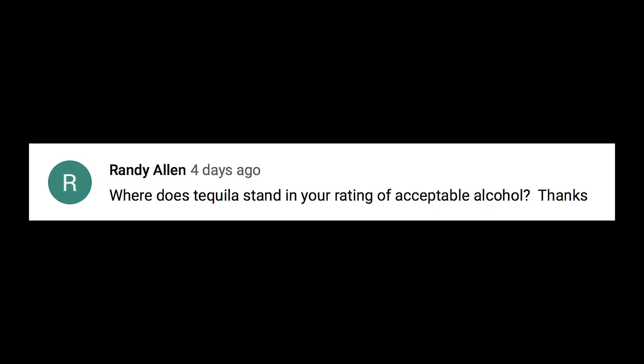Randy Allen asks where tequila stands in the rating of acceptable alcohol. Tequila is actually still pretty clean. If it's aged properly and it's clean, it's going to be okay. On a scale of one to ten — one being the worst, ten being the best — I would probably say tequila is about a seven.